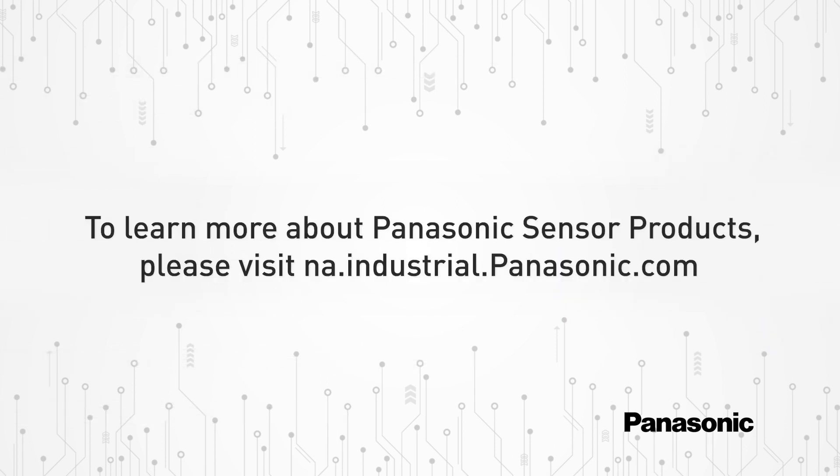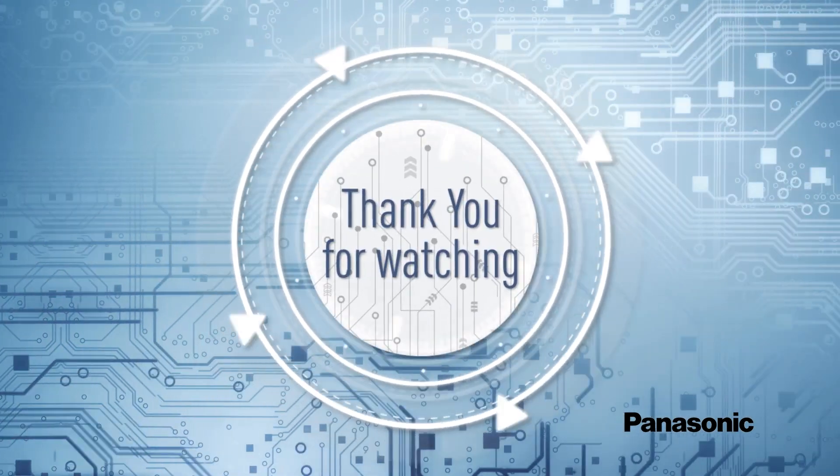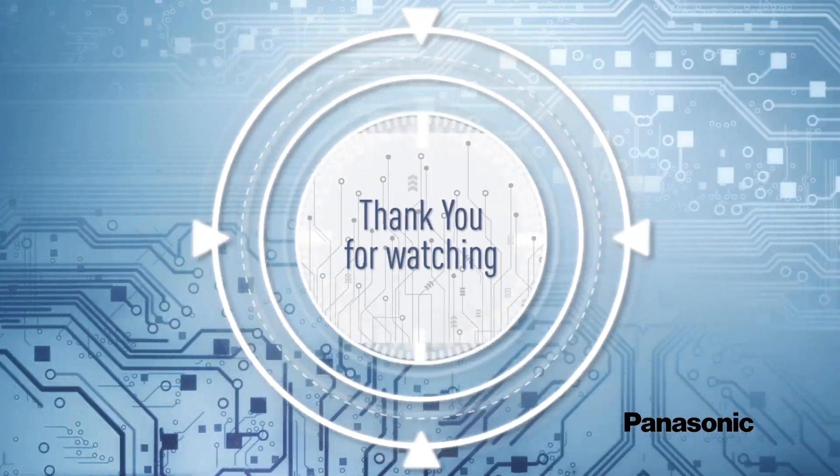To learn more about Panasonic's sensor products, please visit na.industrial.panasonic.com. Thanks for watching and don't forget to like and subscribe!